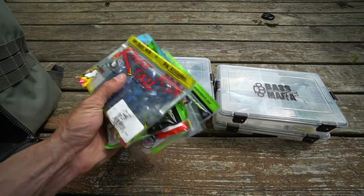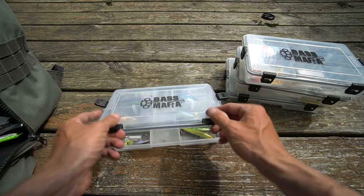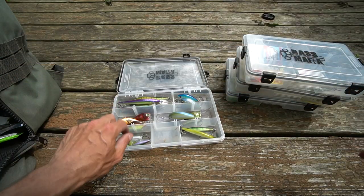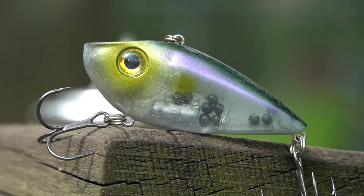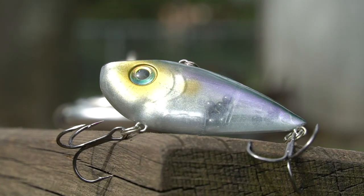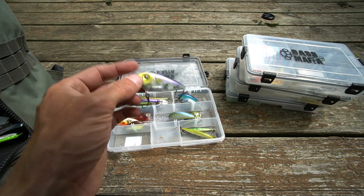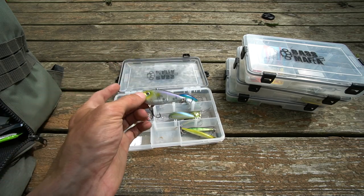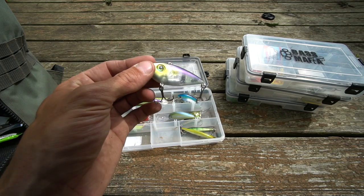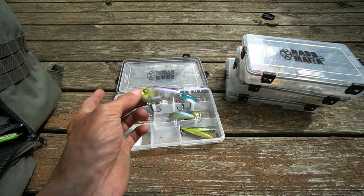Of course you have to have plastics too, which I'll cover. One of my most productive baits this year has been the Strike King Red Eye Shad — this is the ghost minnow color. I fish this a lot in the spring: chucking and winding, yo-yoing it, fishing it off the bottom. Most of the time I fish these on 10 or 12 pound test fluorocarbon on either a medium fast or medium moderate rod.